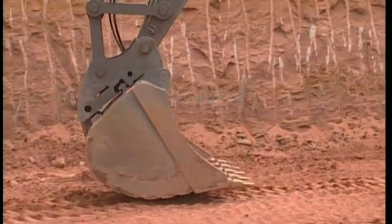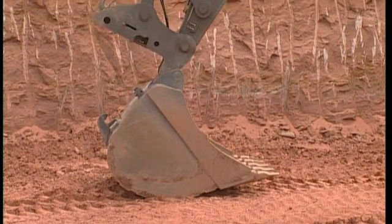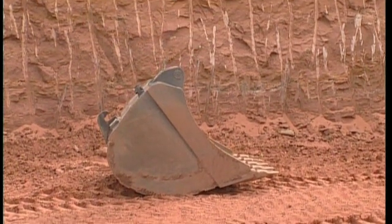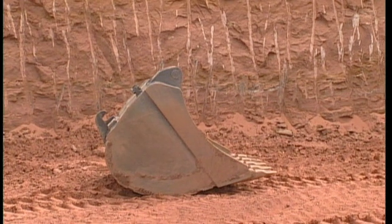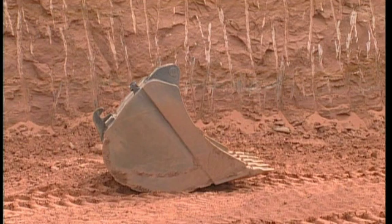If you are still unable to open the QuickFit with this end position operation, then something is wrong and you should contact your dealer for the necessary support. Never take a chance of operating the QuickFit circuit if you are not 100% certain about safety.